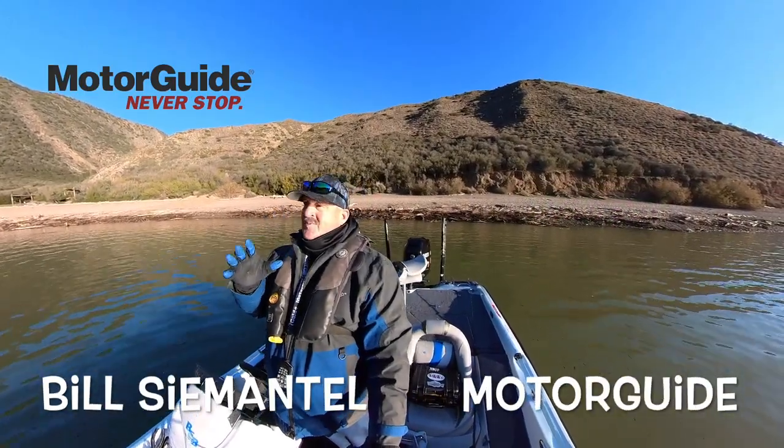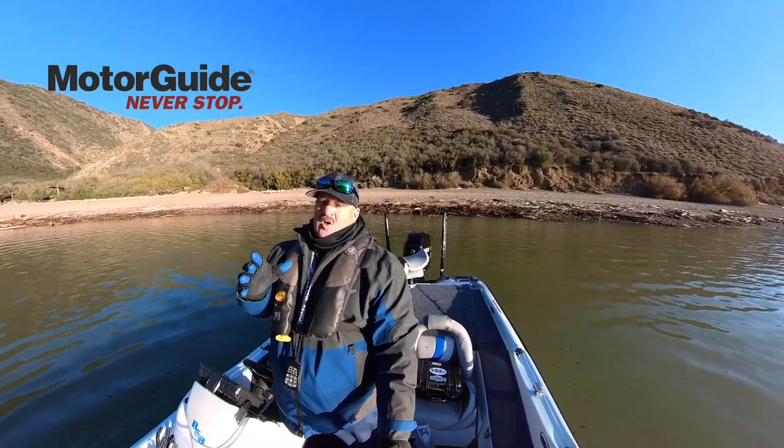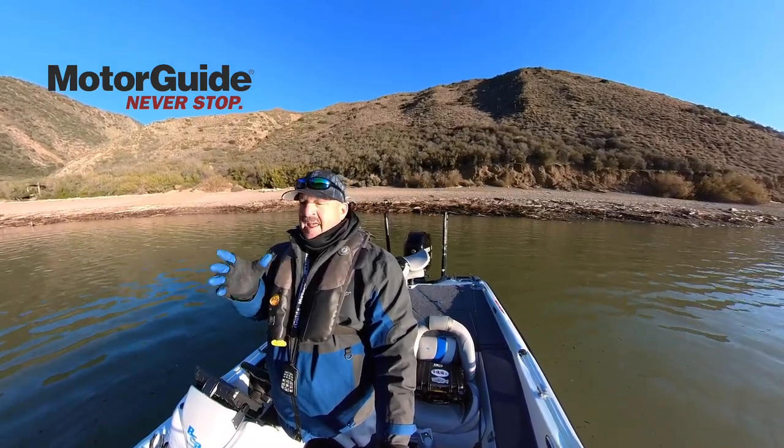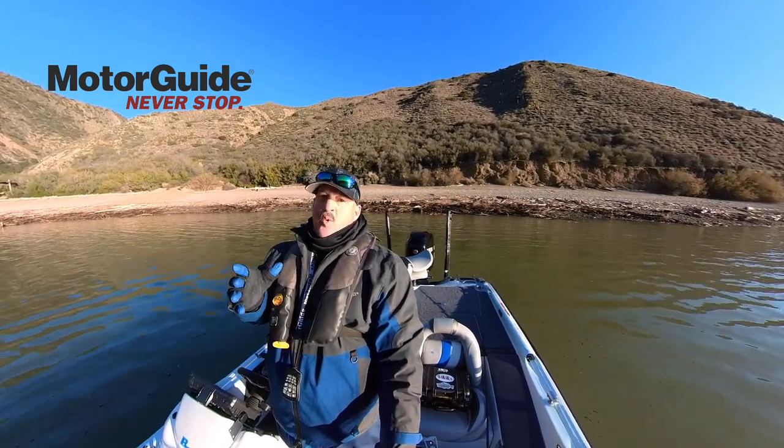Hey guys, Bill C. Mattel from MotorGuide. We're out here at Pyramid Lake doing a little pre-fishing. I just got called and asked a question. There's an angler out there that just got a brand new MotorGuide Tour Pro and he's on the water.